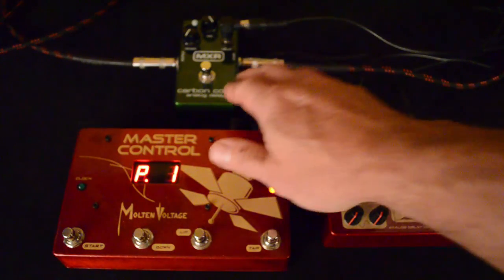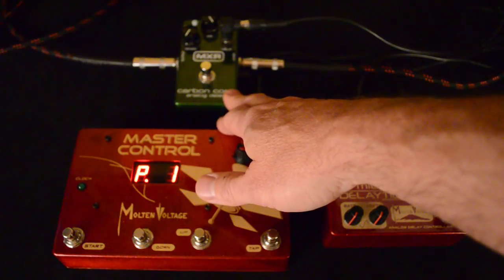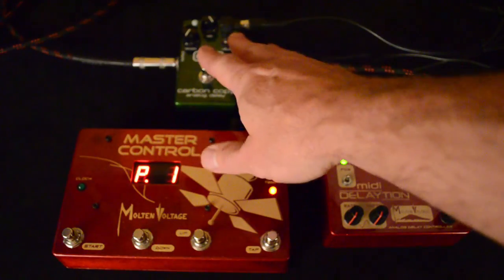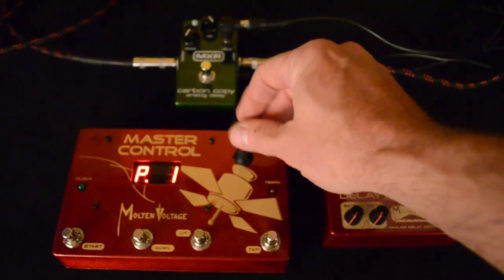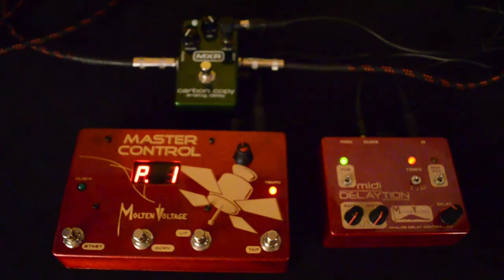The MXR Carbon Copy and the Meleco pedals can get a huge range of sounds out of them, but if you just have the standard analog pedal on your board you're pretty much limited to the sound you dial in. Otherwise you have to bend over between songs and be a little knob goblin turning knobs while you're supposed to be concentrating on the music.